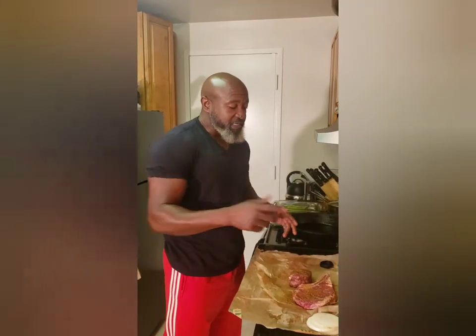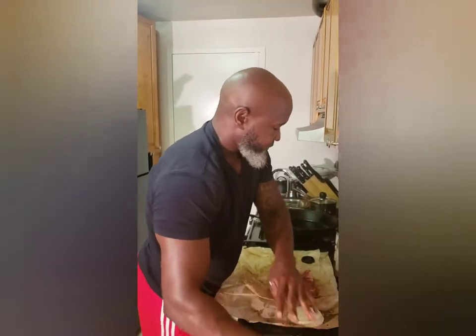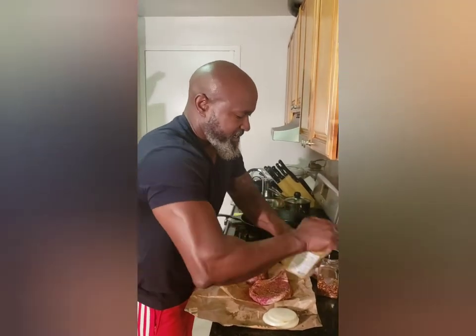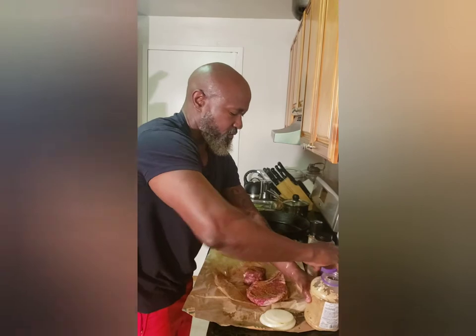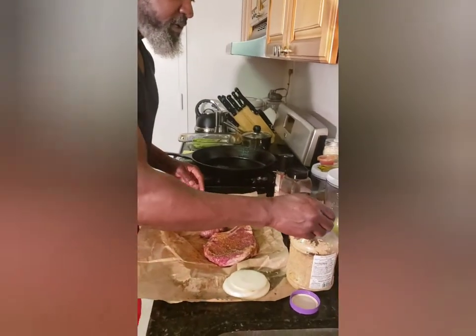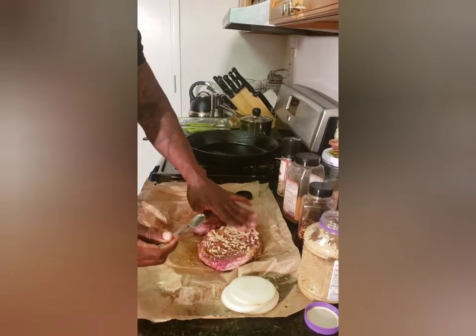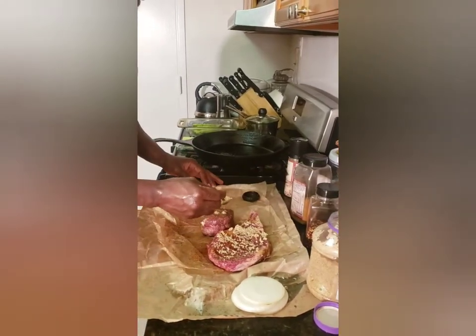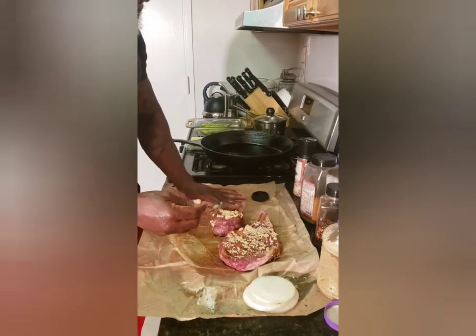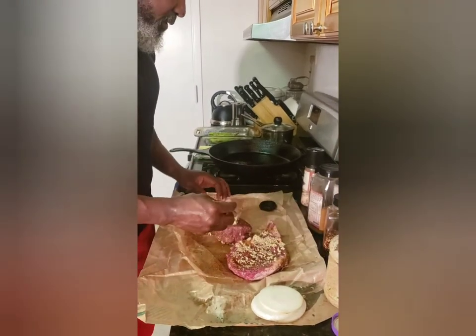Something else you can do if you choose to is add a little bit of garlic — I'm going to put a little bit on mine for a little marinade. Just kind of smear it on nice and even. You're just coating it with it a little bit; it doesn't have to be pretty or perfect.